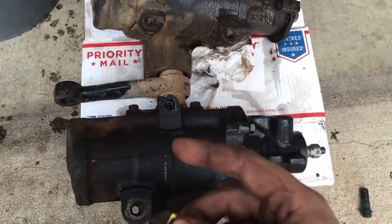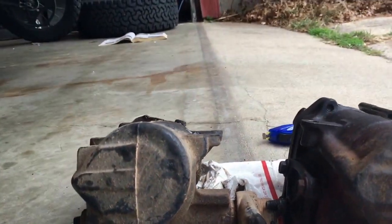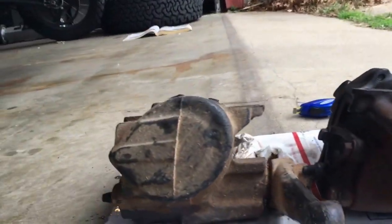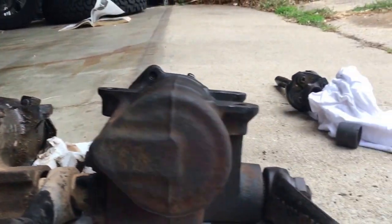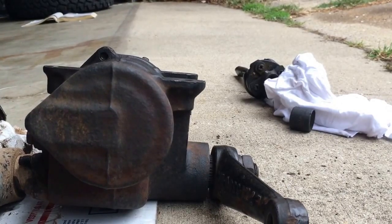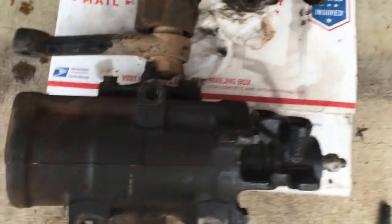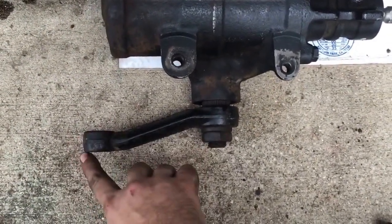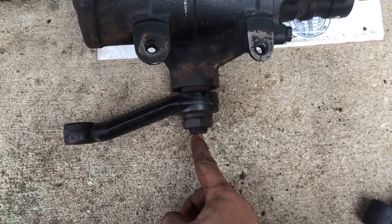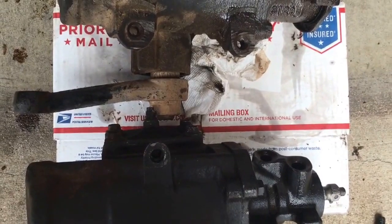Ford did put a notch in the frame where all of this bolts up nice and snug. Comparing the F-350 box to the Bronco box, from what I can tell, they all seem to have the same spacing from the top of the cylinder down to the mounting plate threaded holes. However, there is one difference: the F-350 Pitman arm from the front to the center of the bolt is approximately six inches, while the Bronco Pitman arm is about six and a half inches.